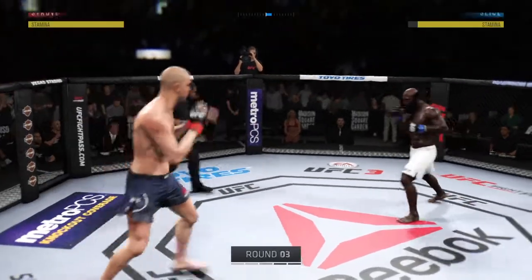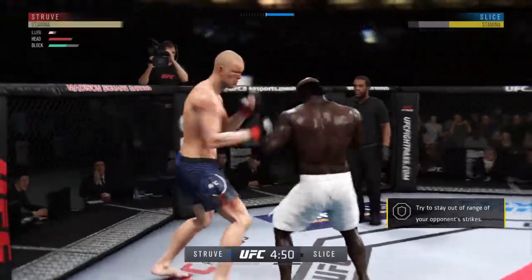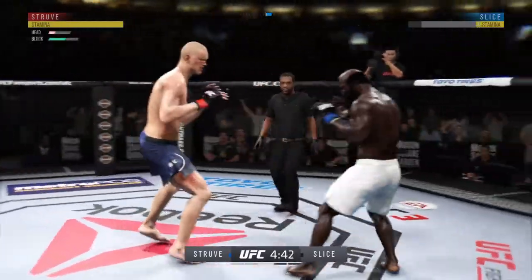Third round underway. That last round was absolutely insane. Both guys hurt on multiple occasions — if they continue it this way in this round, someone's going to get knocked out.